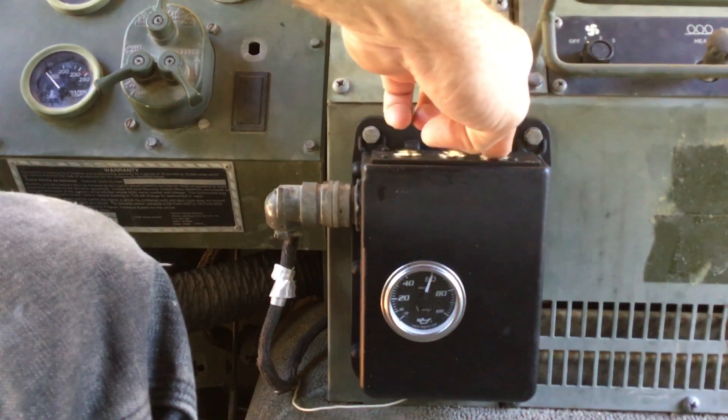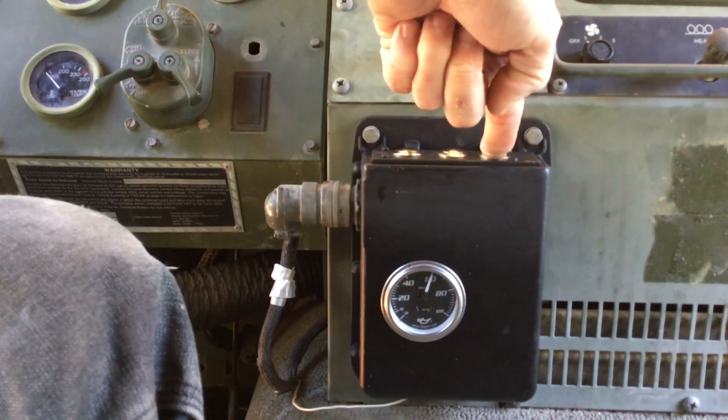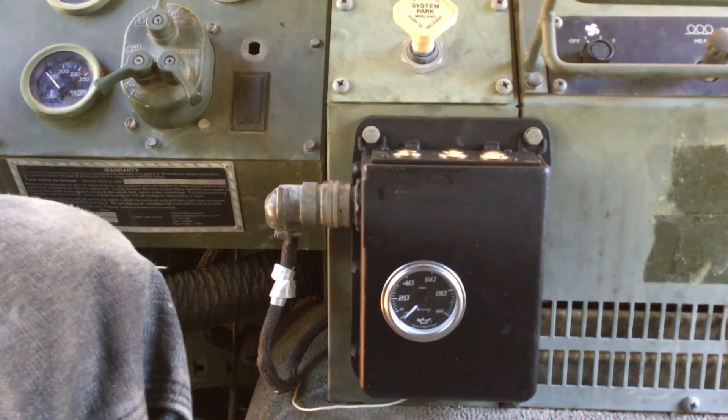Let me check again. Looks like I'm just under 60 PSI. When I'm done, I let off the control button. The system purges and closes all the wheel valves.